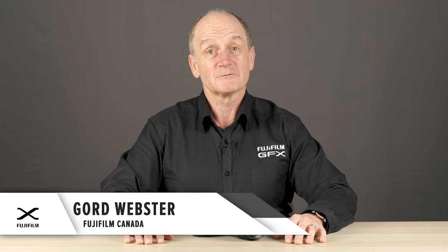Hey everyone, welcome back to the Fuji Guys channel. My name is Gord. The Fujifilm GFX 50R is the second camera in Fujifilm's GFX line-up, featuring 51 megapixels on the sensor. It's a rangefinder design camera with a 3.69 million dot EVF. It's a .77 times magnification making it very easy to look through, and it's very lifelike in its colour gamut.